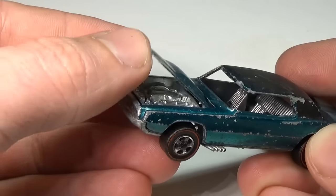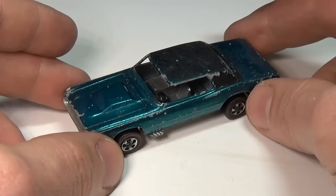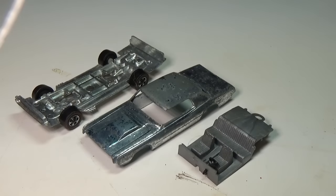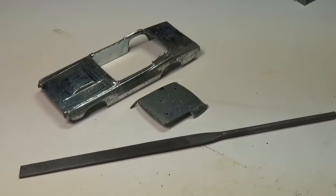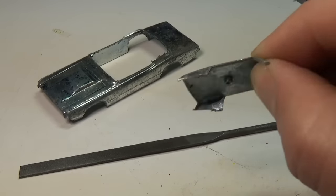So in this video, that's exactly what we're going to do. Start by taking the car apart and removing the interior, then removing the paint, and then finally removing the top with a Dremel cutoff disc. The cutoff tool slices through ZAMAC like a knife through butter, so be very careful.